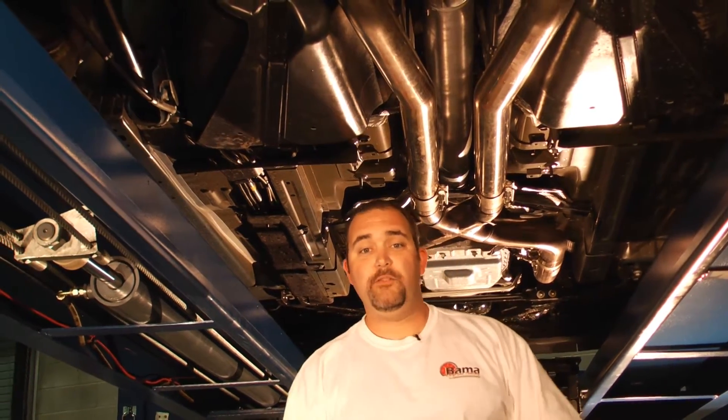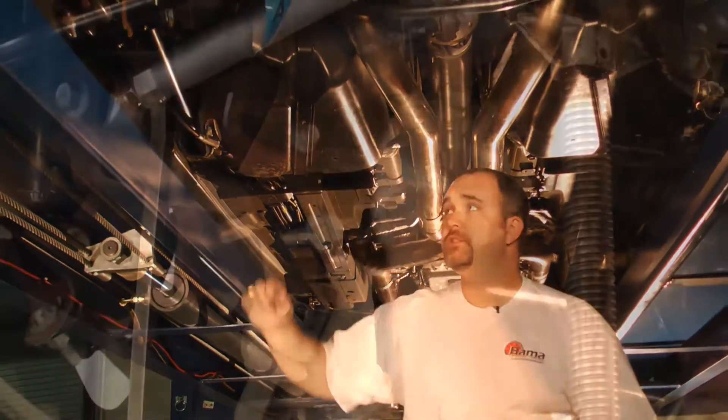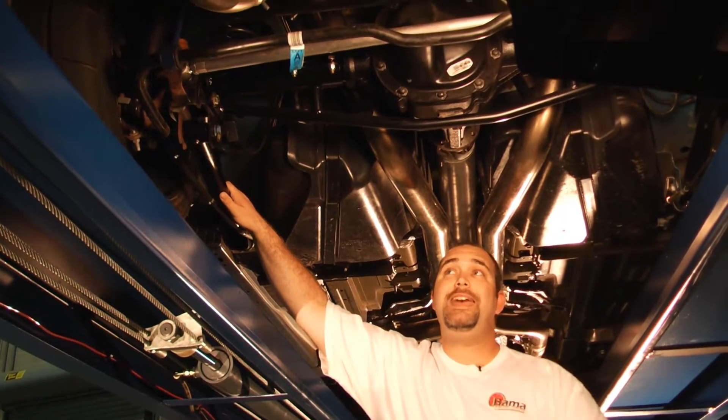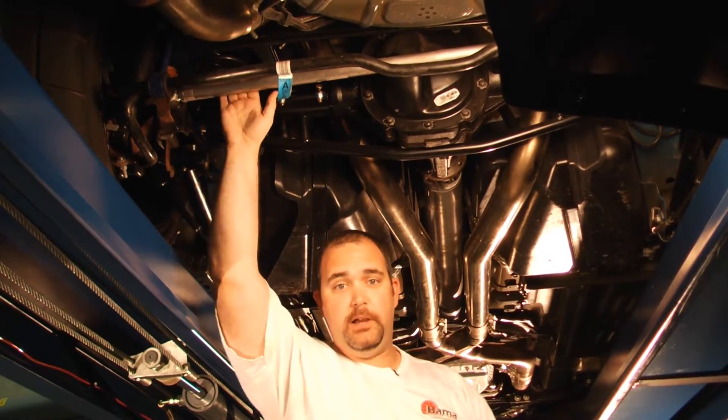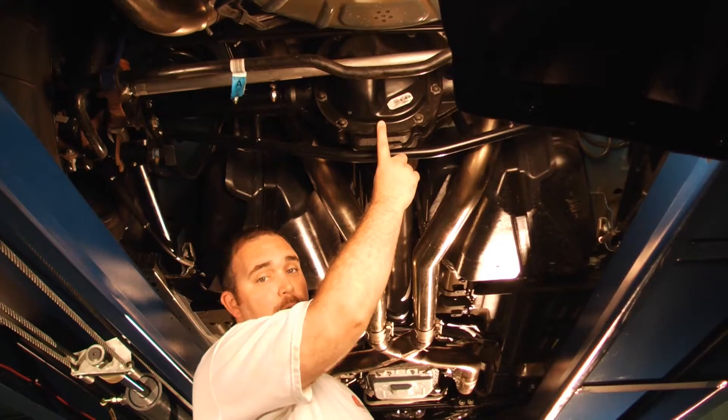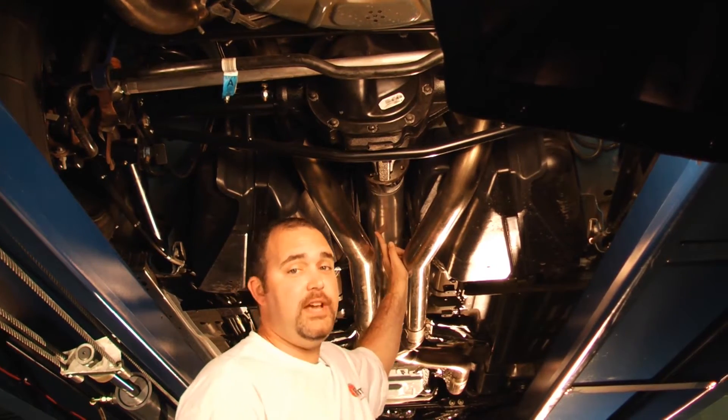With more power, you've got to have a way to hook it up and get it to the ground. So what we did was we used a set of J&M's lower control arms, upper control arm, and adjustable panhard rod. And while we were at it, we threw in a set of 4.10 gears from Ford Racing and an aluminum driveshaft from the Axle Exchange.